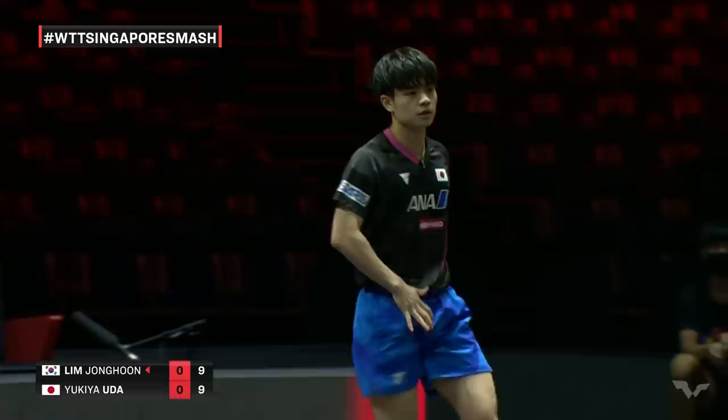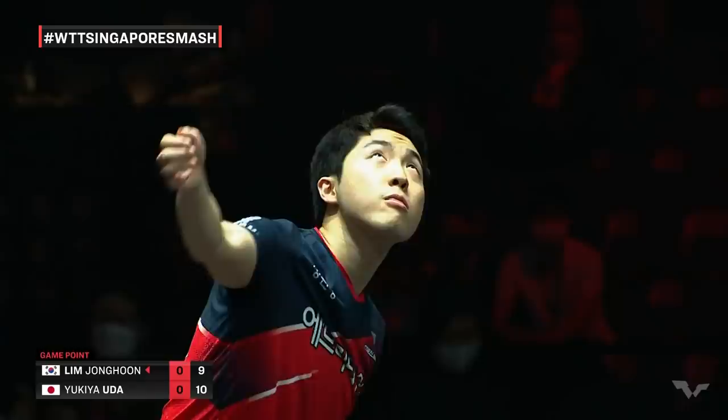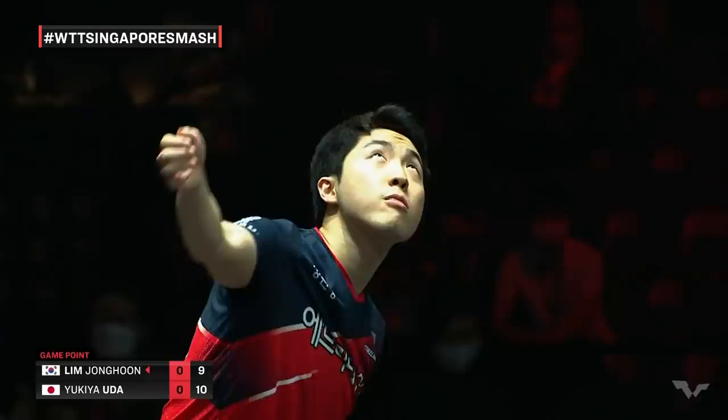Nine-ten, so Uda now has game points. Attack that serve well — eleven-nine. He's taking that first game, Uda.